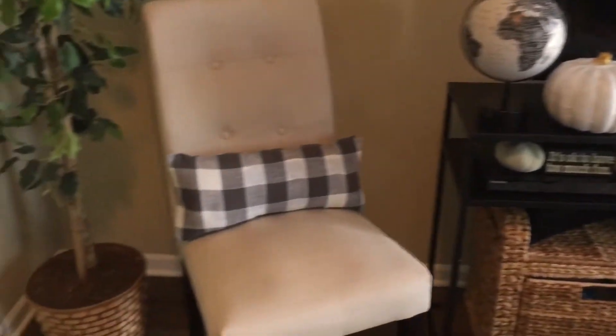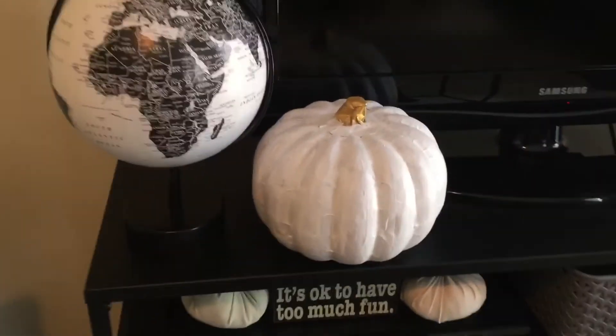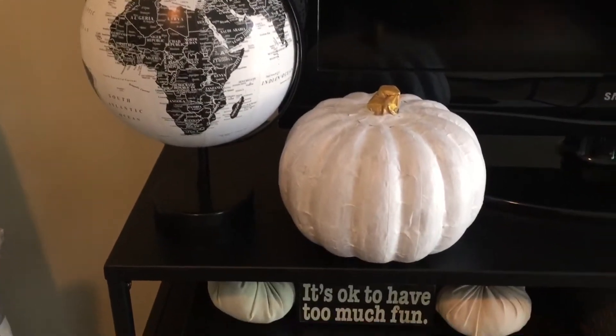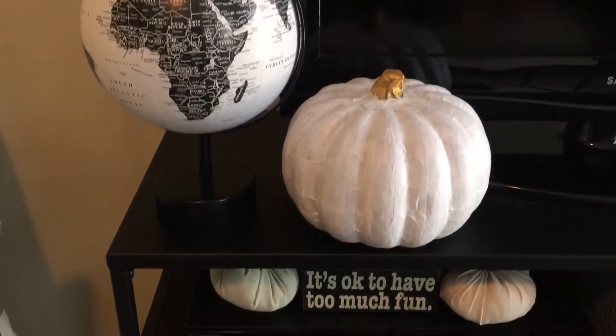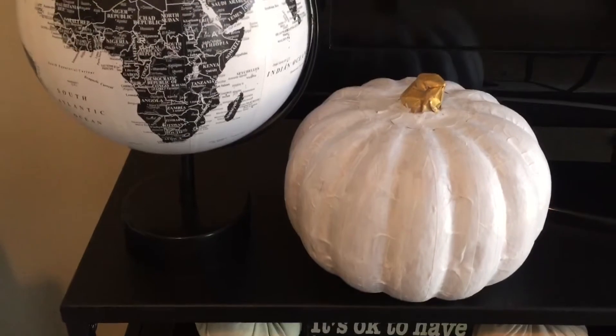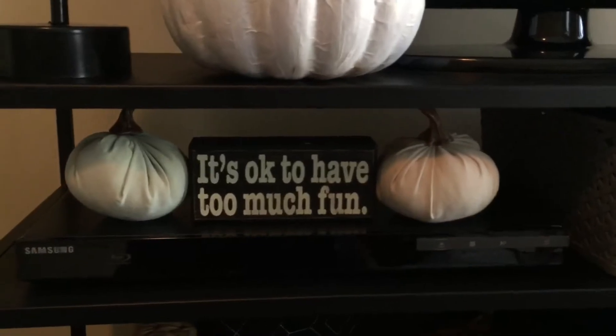These are my DIY Buffalo check pillowcases — I made these pillows out of curtains that I got from Dirt Cheap. I believe they were three dollars, but if you want to see the DIY video, I'll link it down below. This is a paper mache pumpkin that I painted myself. I got it from Dirt Cheap — I believe it was two dollars — so I painted it white and then painted the stump gold.